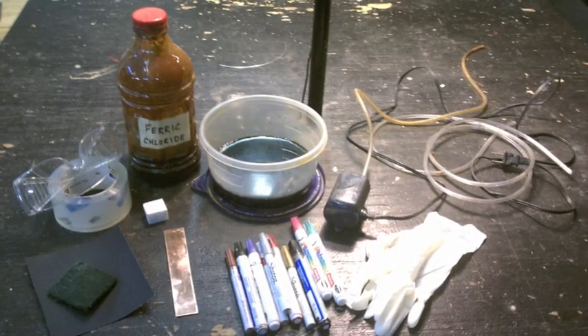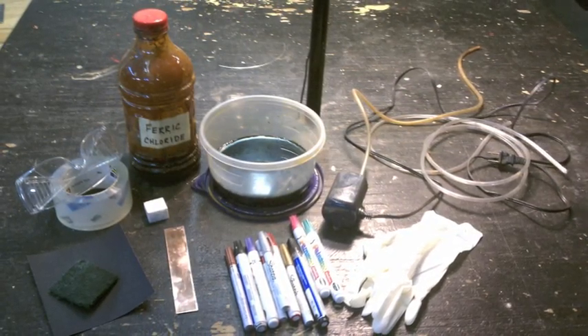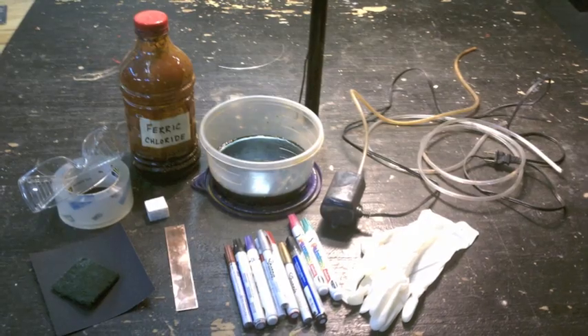These supplies will etch copper, brass, and bronze. In our project, we're using 18 gauge copper.